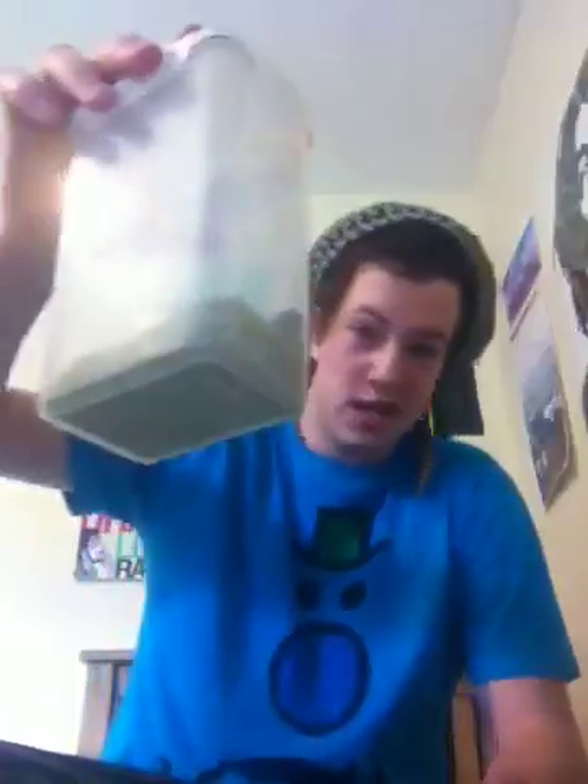Tea leaves — this is yerba mate tea, it's the original flavour. I'm running low so I need to buy some more. If you're wondering where you can buy this from, I bought this as a starter set for like £11 off eBay. Just type in yerba mate tea on eBay and you'll find it.